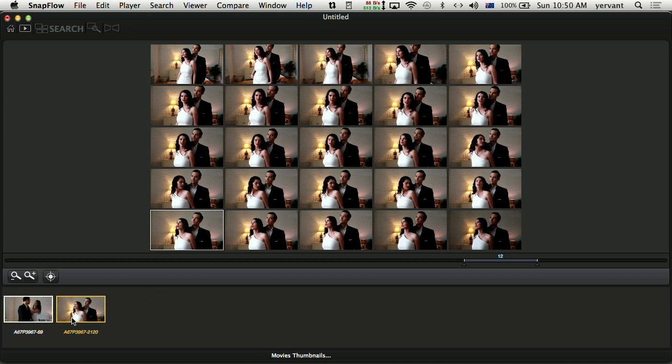Once I finish selecting my edited ones, I export them as a JPEG or TIFF. It will export into a folder all the ones I've marked, and I have extra pictures I didn't work out for.